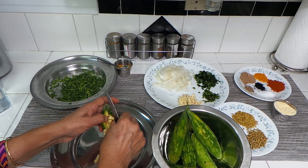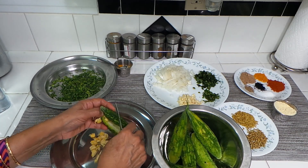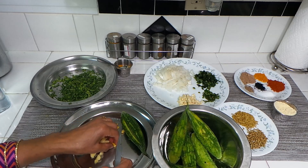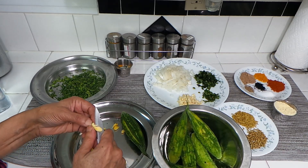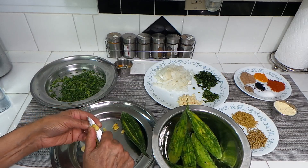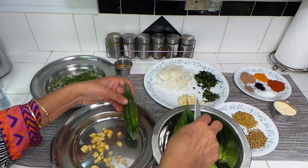We're going to remove the seeds like this — all the seeds from the stuffing area. You can test if the seeds are tender: if you cut it like this and the seeds are not hard, that's good. If they're hard you cannot cut it like this easily. So this one is done, and we'll be doing the rest of them the same way.